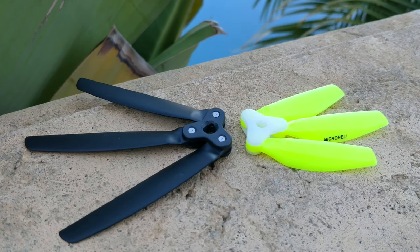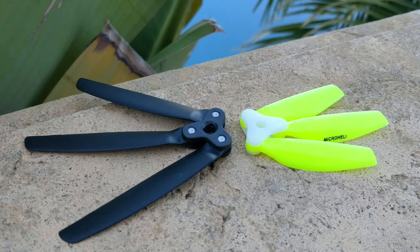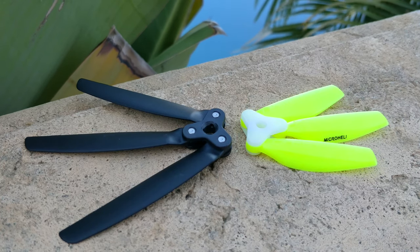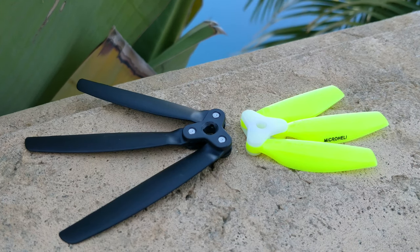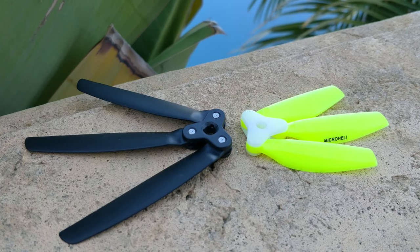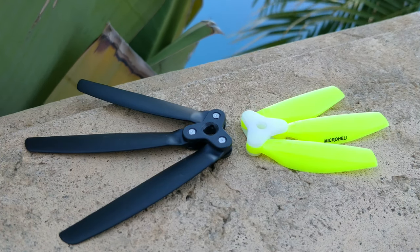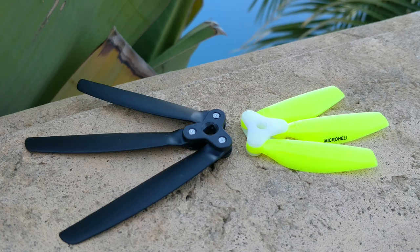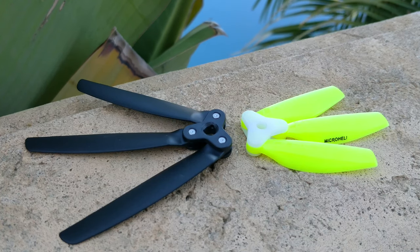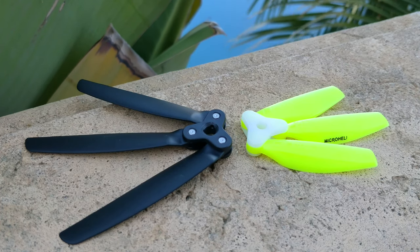Folding props for mini quads. Folding props are nothing new. However, as mini quad people, we typically don't consider folding props for our quads because it wouldn't even cross our minds. The prop that you see on the left is the Lumineer 6.7, and that's the first folding prop that I tried for mini quads. What was most surprising about this prop is that it flew really, really well.